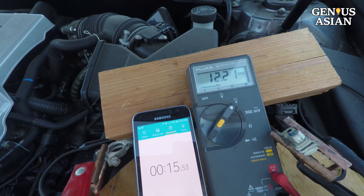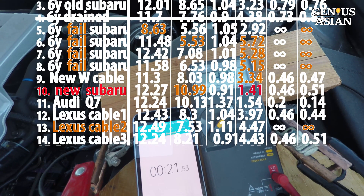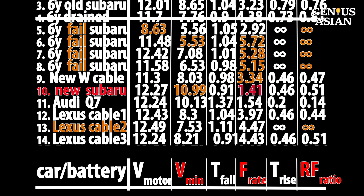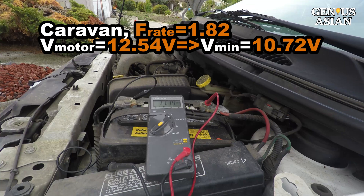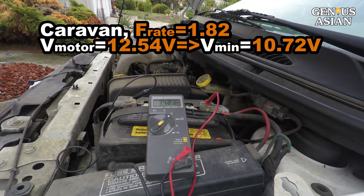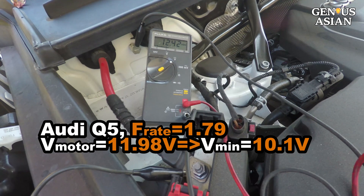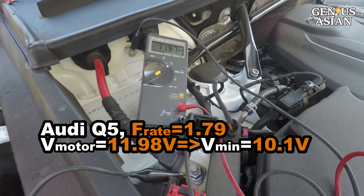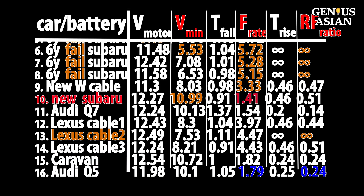Let's see another successful case with the jump cable. The Dodge Caravan old battery drops from 12.54 volts to 10.72 volts with a small fall rate and small rise-fall ratio. The Audi Q5 drops from 11.98 to 10.10 with a small fall rate and small rise-to-fall ratio.